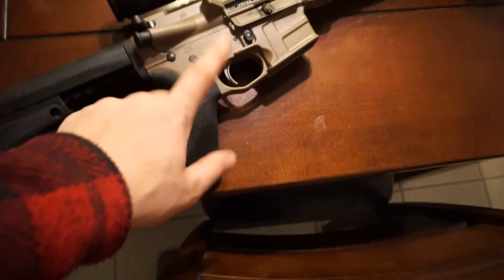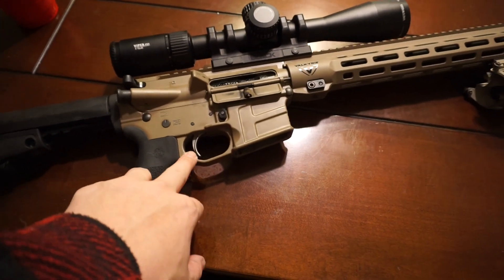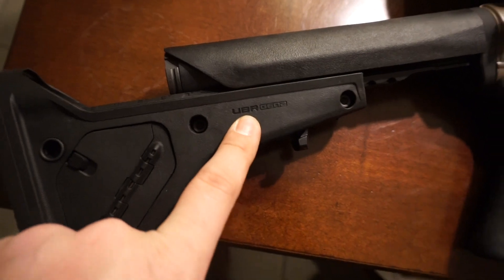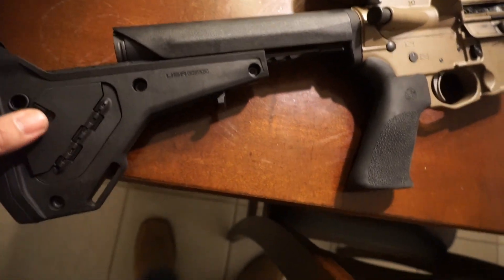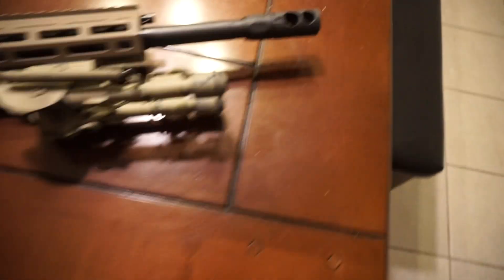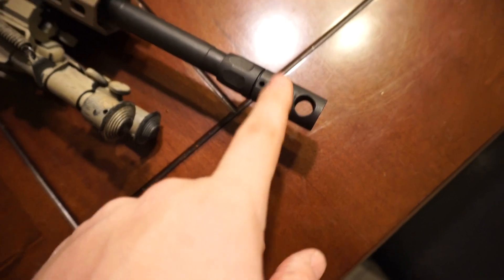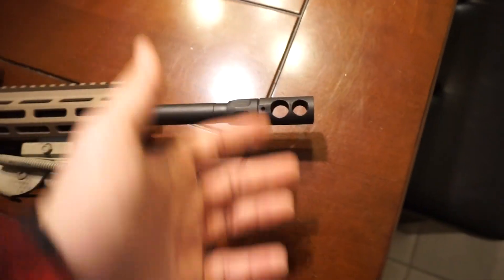I like the trigger, guys — it's not too bad. I don't know the exact poundage on it but it's nice, it really is. I do not like the Magpul UBR stock though — I plan on changing this to a Magpul PRS; if anybody wants to buy this one let me know, it'll be for sale soon. I also have a suppressor coming in sooner than later and the muzzle device will be swapped out for a suppressor adapter muzzle brake.